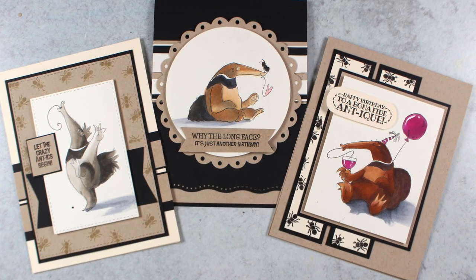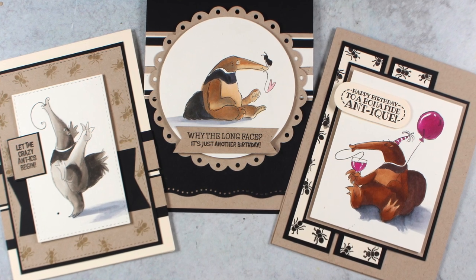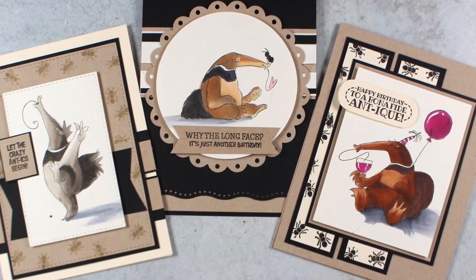Hi there, it's Sandy Alnock, artist and paper crafter here on YouTube, and today I'm bringing you something I am calling DIY Card Sketches.